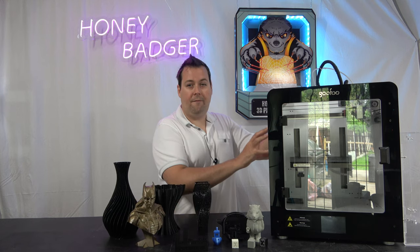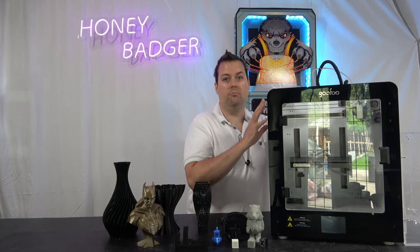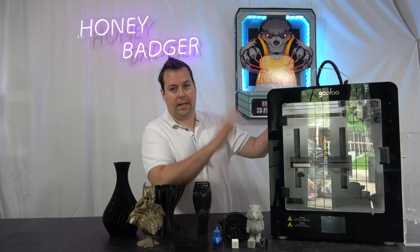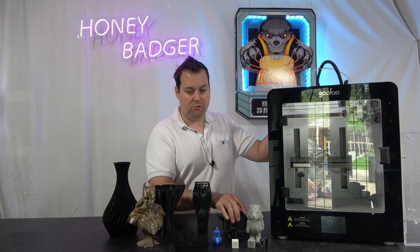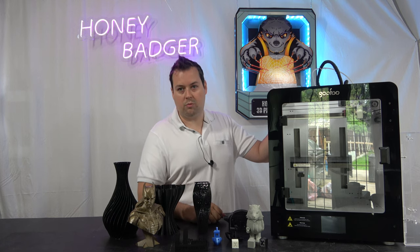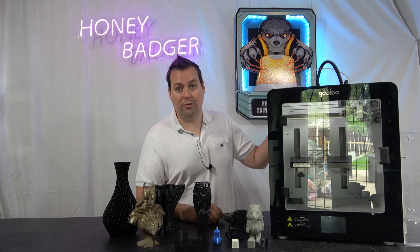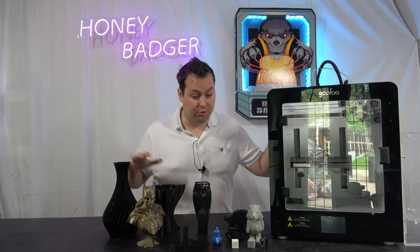That goes up to 400 degrees, so there's not many filaments that theoretically we won't be able to print with this. We're going to get ourselves some engineering filament, throw ourselves some challenges, do some torture tests, and then we can bring you that as well — so you can see how this works as an entry level industrial machine, as well as just an everyday printer.